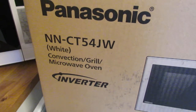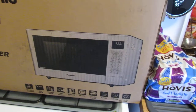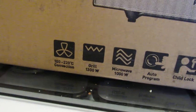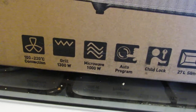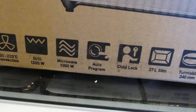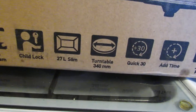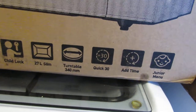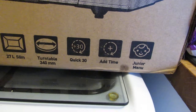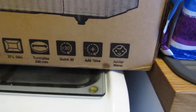The model is NN-CT54JW, the white one. Features include 100 to 220 Celsius convection, a 1300 watt grill, a 1000 watt microwave, auto program, child lock, and it's the 27 litre size. There's a turntable platter at the bottom, a quick 30-second add time if something's not quite done, and a junior menu.